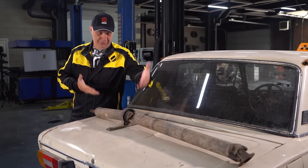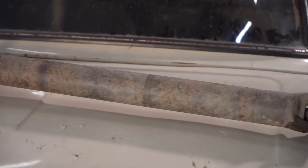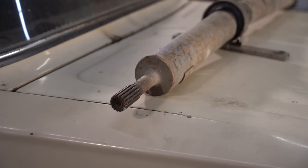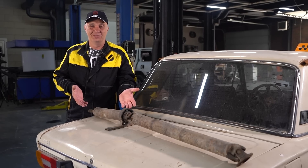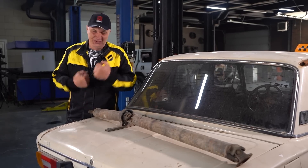Hey there, fellas. Right here I've got me a prop shaft. It's just a regular old prop shaft with absolutely no interesting attributes to it. But let's make us a funhouse prop shaft.